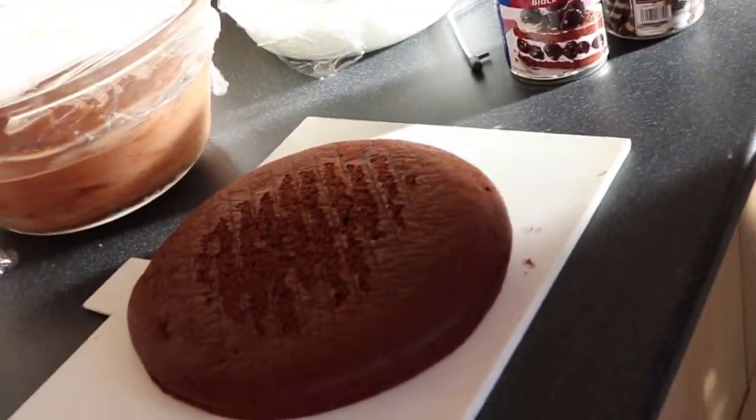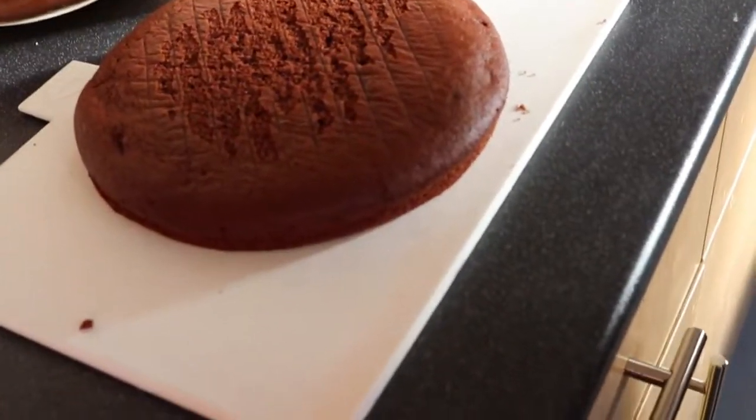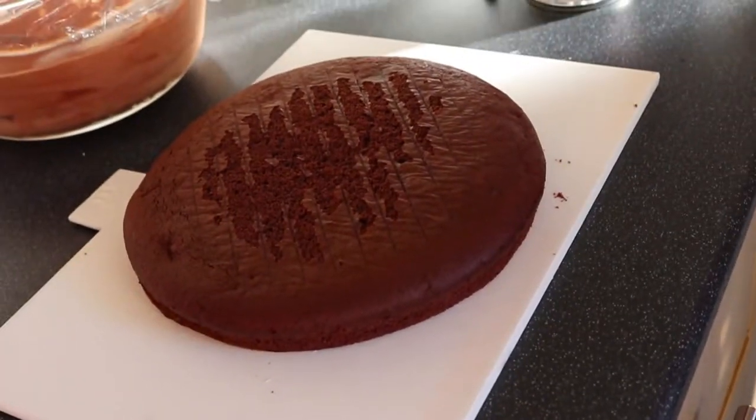Welcome to the Chibi Cafe. I'm Jodi and today we'll be making a black forest cake from a box. Don't forget if you like the video to like and subscribe and share.